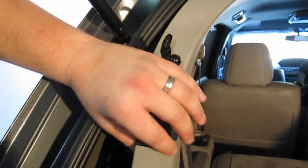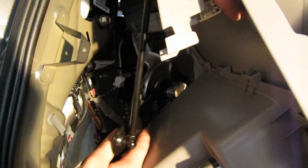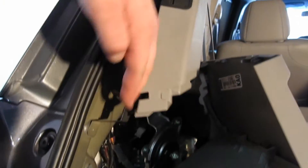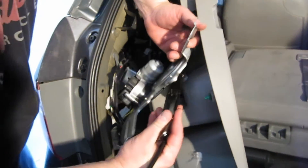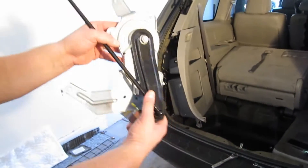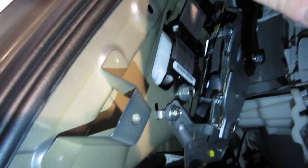Once you have all the bolts removed, carefully lower the motor out of that hole. Notice this tongue on the motor — whenever you're installing it, you have to make sure it slides up into where it needs to go. This hook here will also hook into place to hold the motor where it goes.